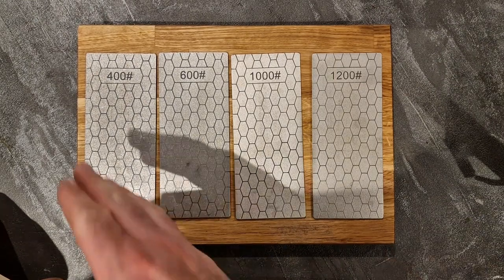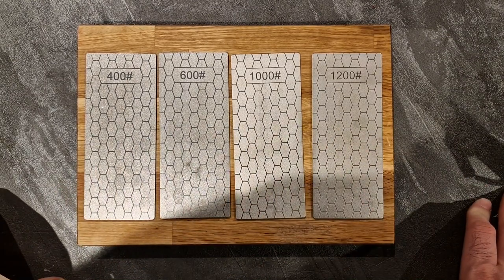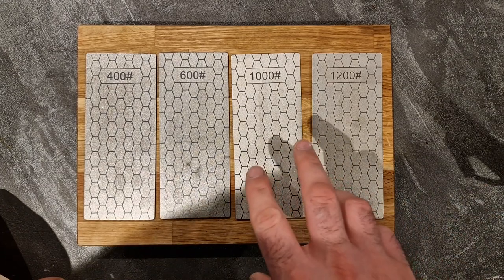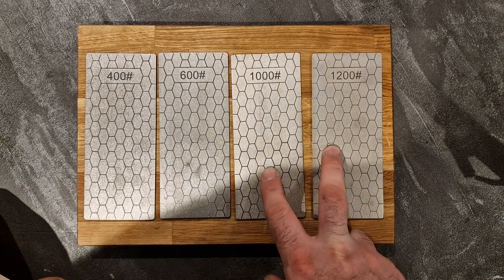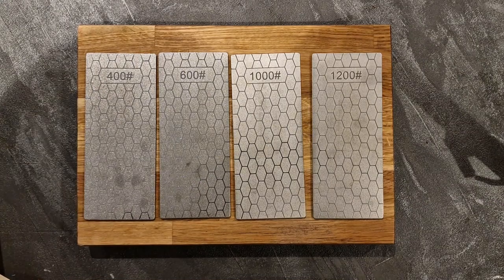On to today's video — these four very cheap diamond sharpening stones from Amazon. I will link these down in the description below. These cost me £15.99, maybe £16.99, and I've just given these a test on one of my Irwin Marples chisels. So I'm just going to show you that now.